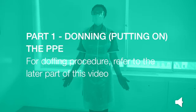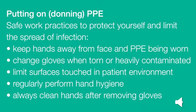Part 1: Donning or putting on the Personal Protective Equipment. Putting on PPE — safe work practices are to protect yourself and limit the spread of infection. Keep your hands away from your face and the PPE being worn. Change your gloves when torn or heavily contaminated. Limit surfaces touched in the patient environment. Regularly perform hand hygiene. Always clean your hands after removing your gloves.